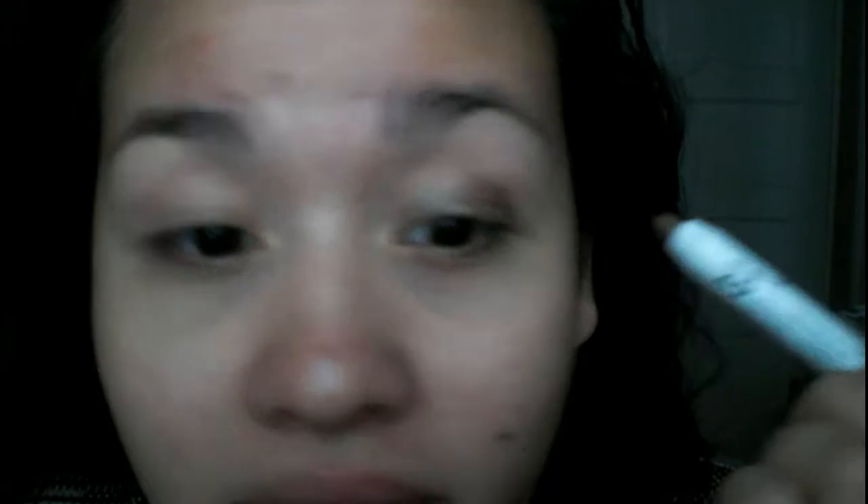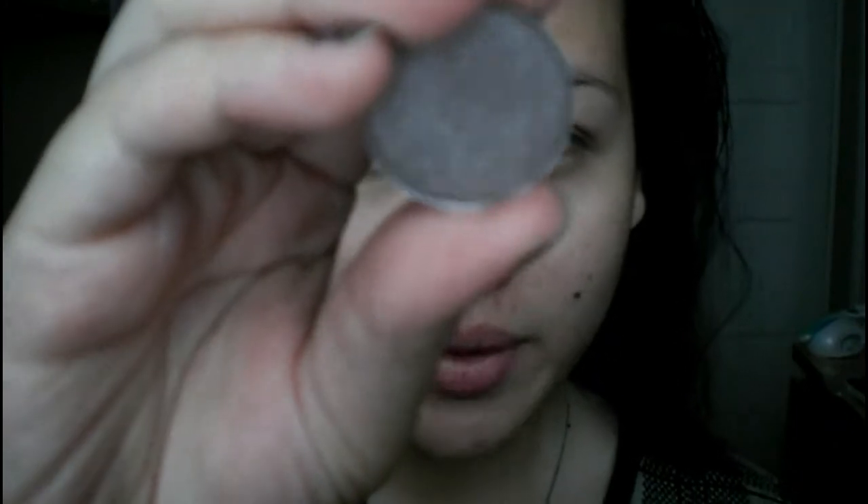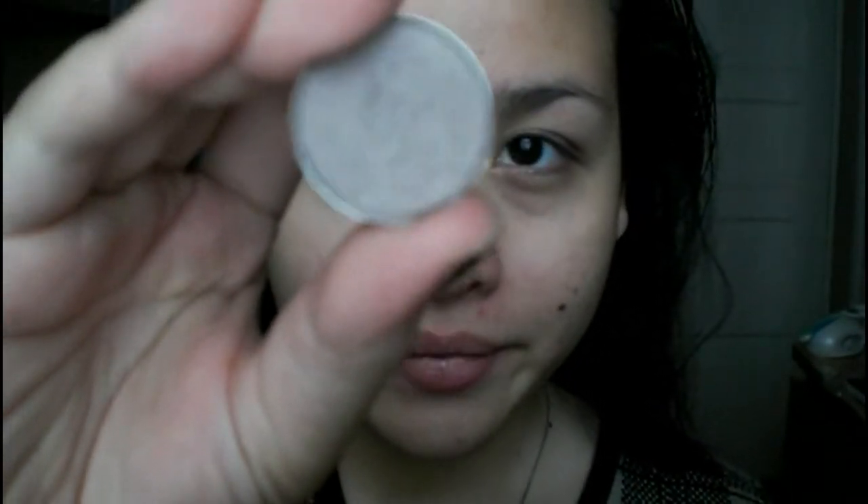This Jumbo Eye Pencil is becoming my favorite Jumbo Eye Pencil. It's really pretty. And then I am just gonna blend that out with my finger. I'm gonna be using this color from MAC called Satin Taupe — I know you all know what that looks like, it's very popular — and I am just gonna put that all over my lid.